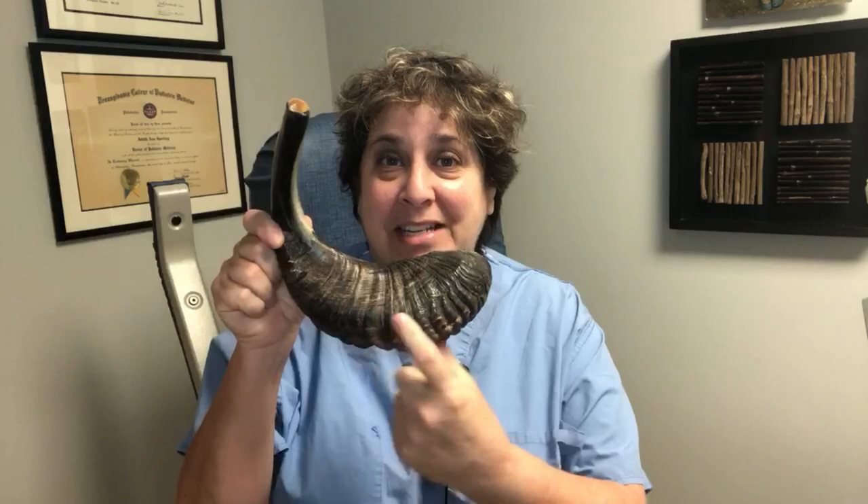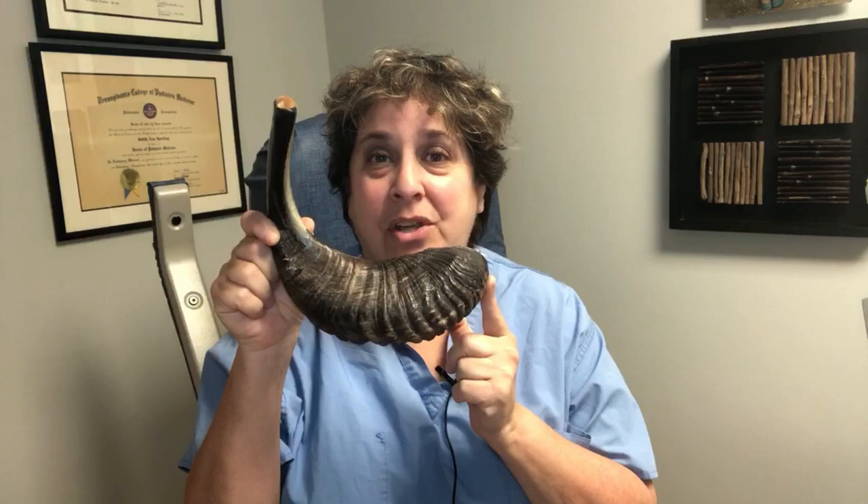So why do we call them ram's horn nails? Well, let me show you. This is an actual ram's horn. Can you see the striations on here that look just like those very thick, very long nails?